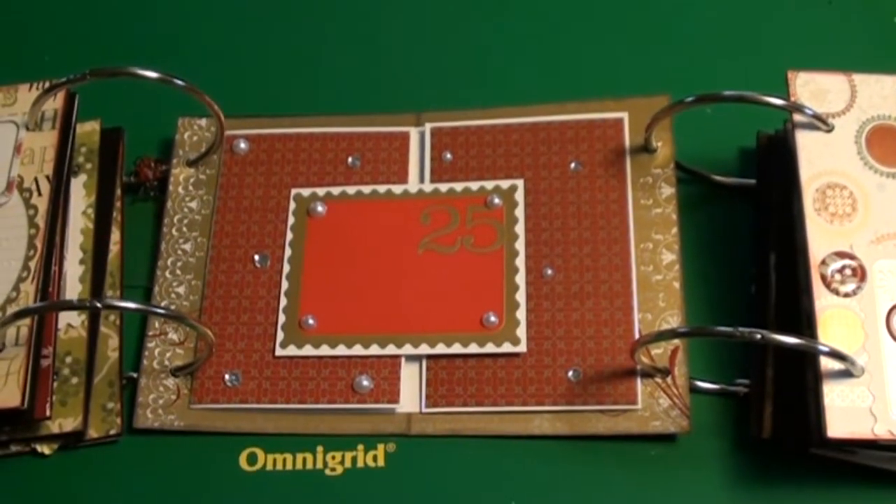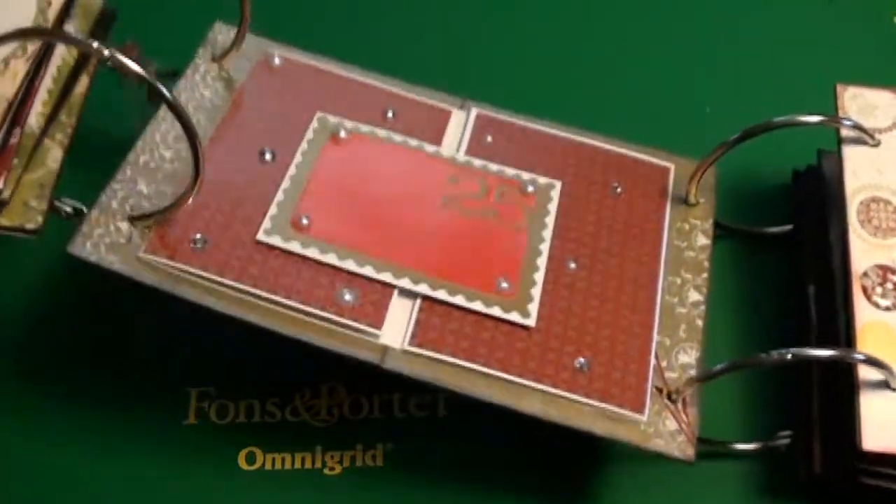So that's my mini album — The 25 Days of Christmas from Catherine on the Scrap Beach.